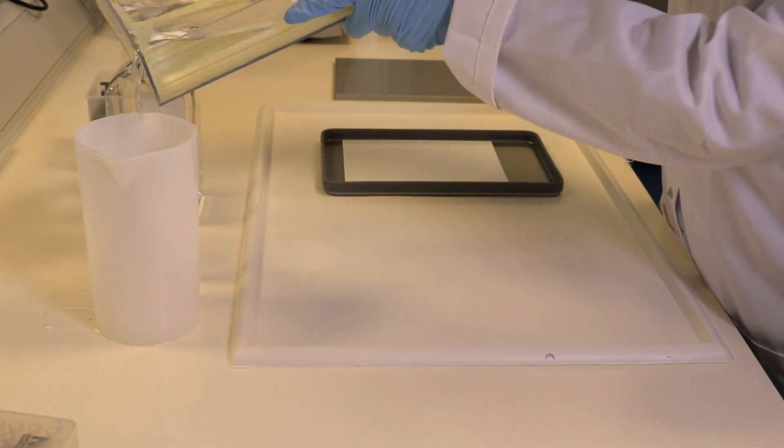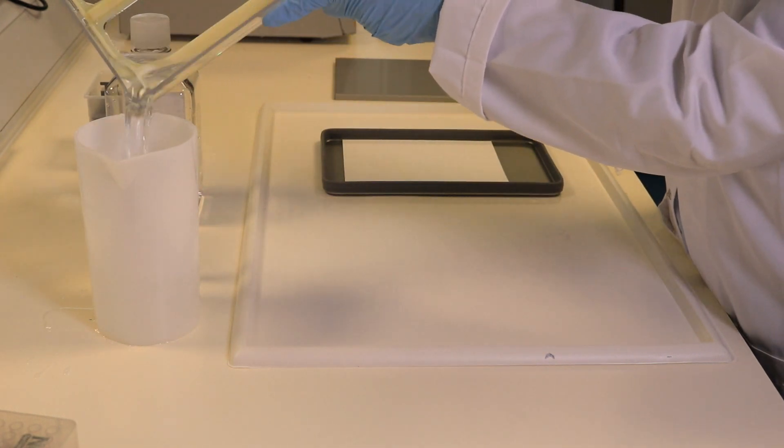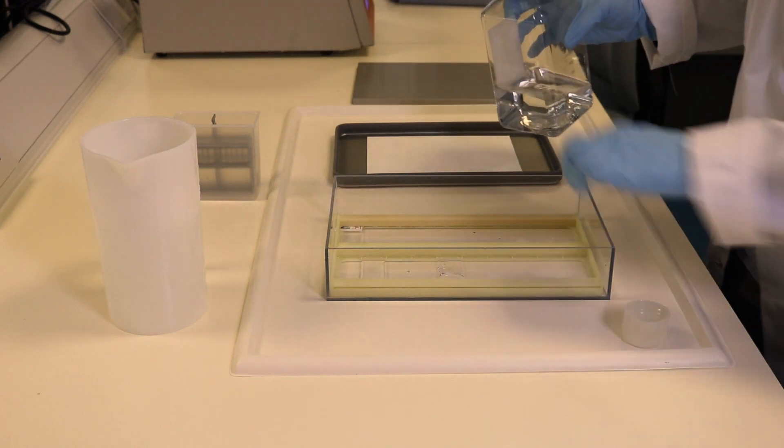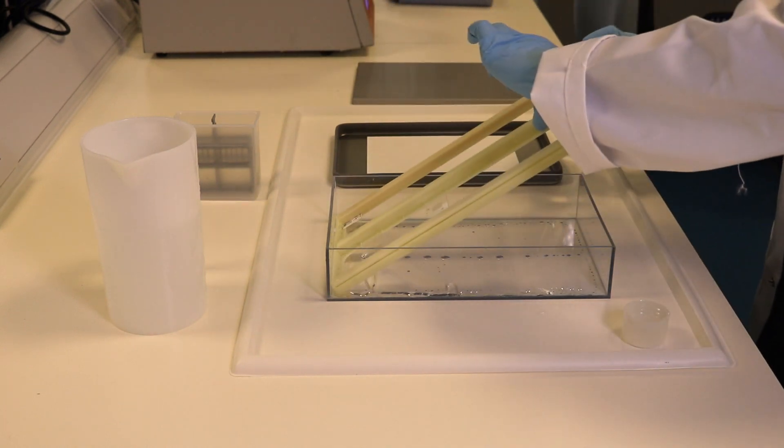Pour away the buffer while holding the slide holder in place. Renew the buffer while lifting the slide holder to avoid sample disruption. For more information, see below.